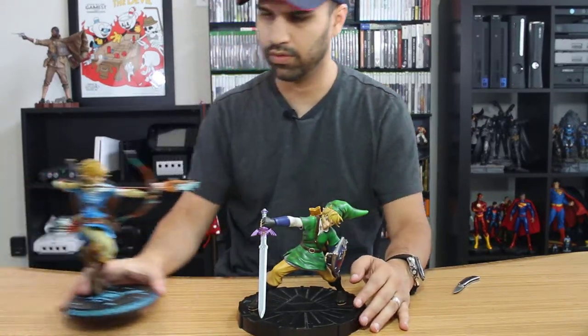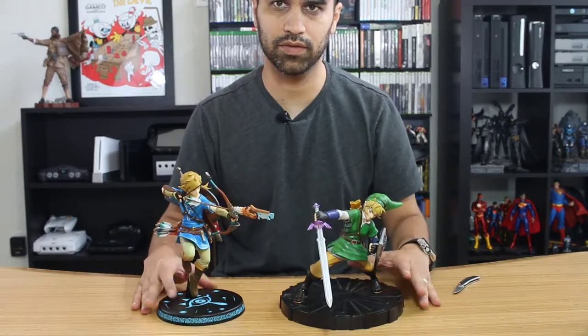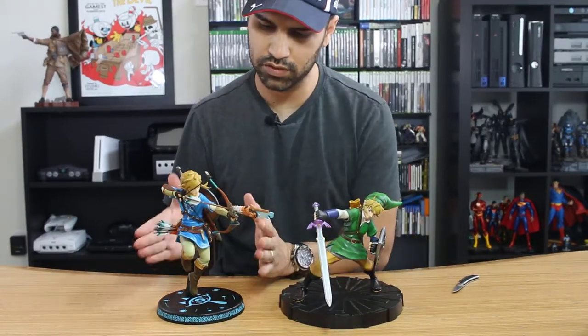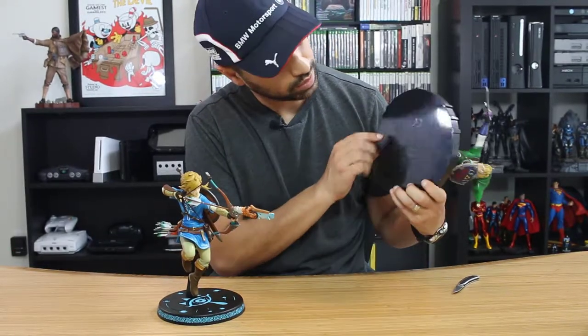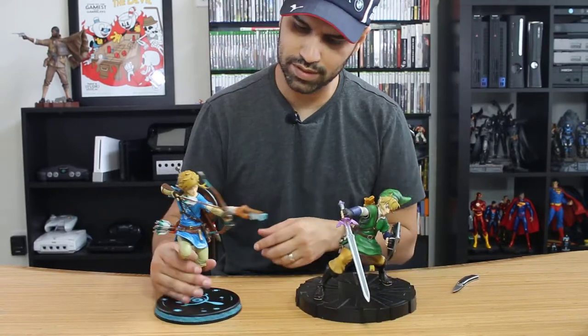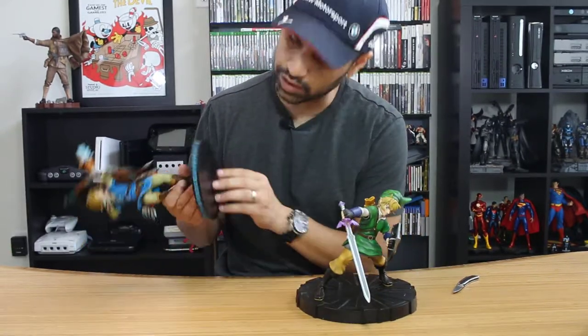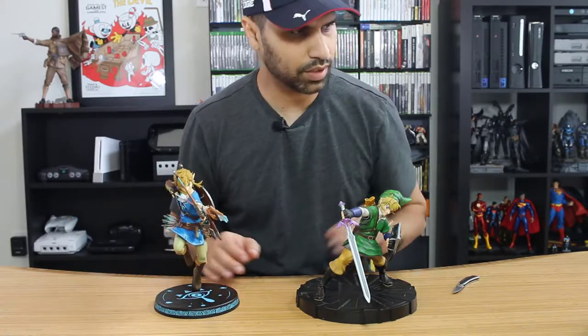If I put him next to our Breath of the Wild Link, you'll notice fairly the same size. There's a much smaller base on the older one. The manufacturing date on this one is 2015, so it's older. Whereas the Breath of the Wild one is 2017, so it looks like they made these consecutively throughout the years.